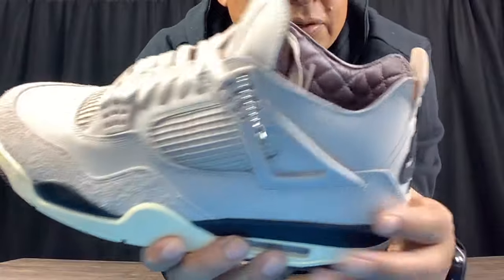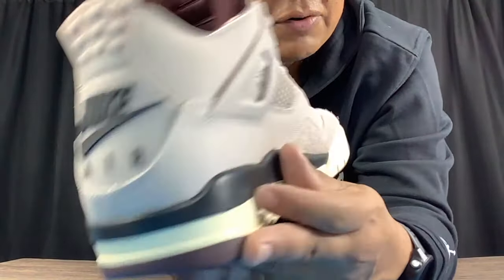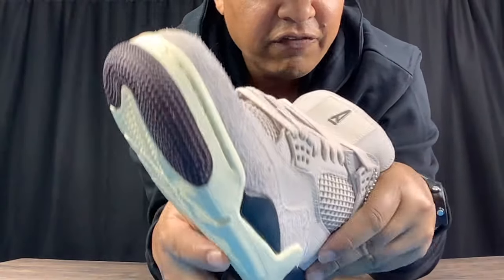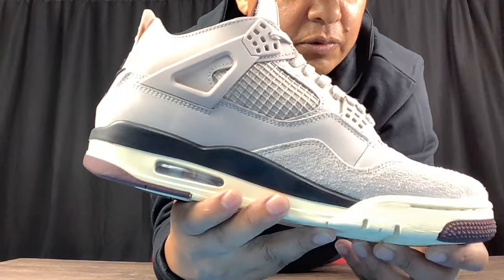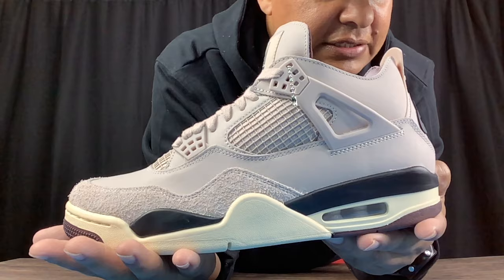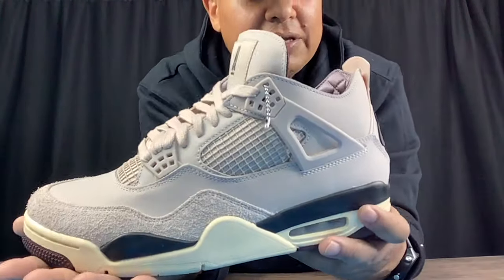Overall, this is a nice shoe in my humble opinion. It does feature that deconstructed collar, like the A Ma Maniére Jordan 3s, where it has that thin deconstruction around the ankle — I think that's something different that gives it their own little touch. The quilted liner inside feels plush to the touch and looks like it has a lot of padding. I can't wait to try these on-feet. Hopefully they won't have pinky toe issues — since most men will be rocking these, hopefully they made them a little wider than normal.